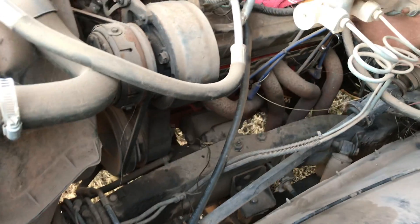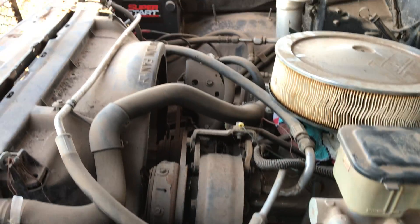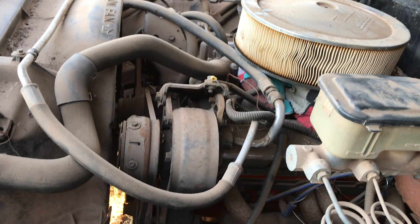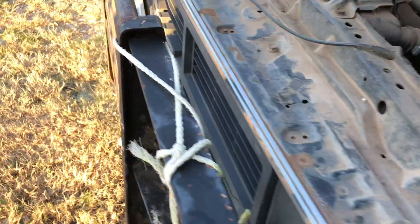It does have a 700R4. It is a four-wheel drive — I need a four-wheel drive. We're going to get this thing finished and running. Everything was rebuilt and it really just sat around. Then I made a trade: give up the motor, get the whole truck. I'm going for that.